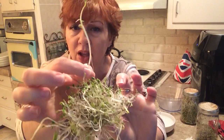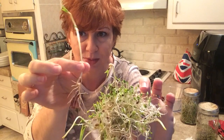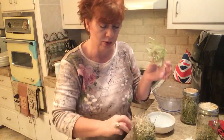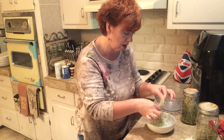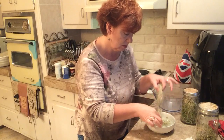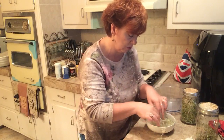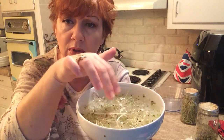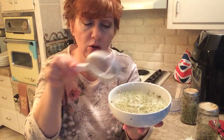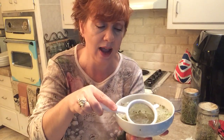Look at how big my sprouts are getting — that's why I don't feel I need to grow microgreens. What I do is pull what I need out of the jar into a bowl of water and pull them apart really well. The seeds float to the top, and then you can go in with a little strainer — normally I'd do this in a much bigger bowl, but I'm using this one for the camera — and just strain all those seeds out.